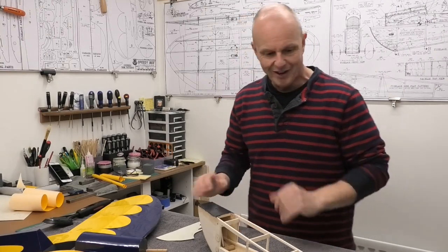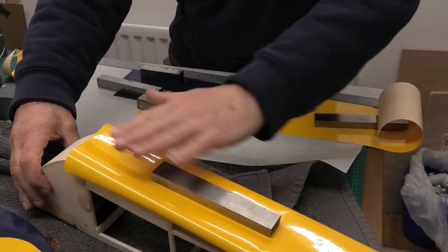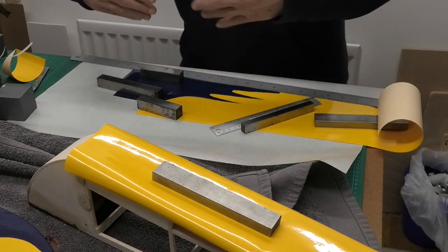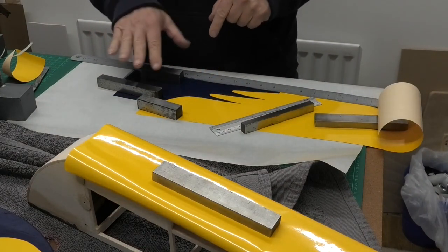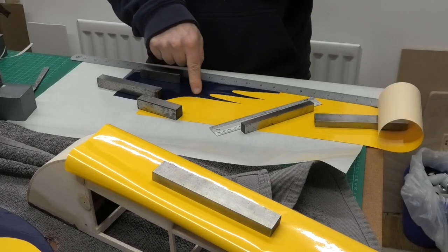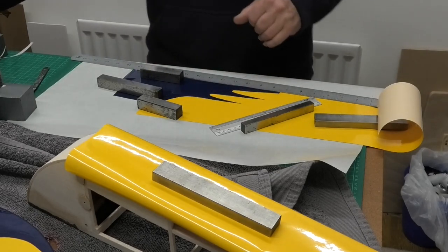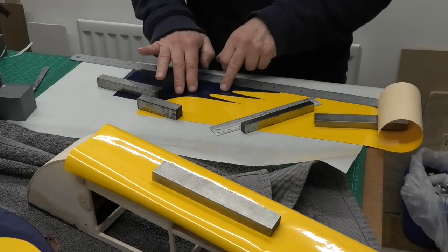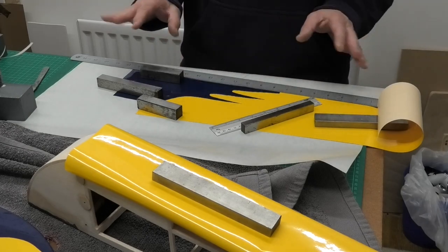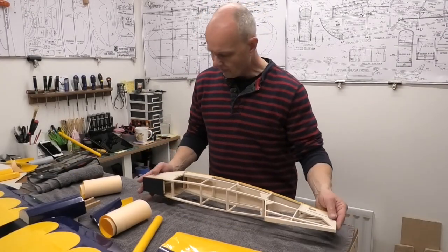Just a very quick update: I've cut the piece for the underside and got that weighted down, ready to iron on in a second. I've cut out the left hand panel of the fuselage - we've got the blue, the yellow, and I've cut off a piece so we've just got that kind of half inch overlap with the seam coming along here. I'm going to iron that on now. As I said in the previous video, really nice cool heat - 100 degrees. We just want to stick it; if it starts shrinking we've got problems.